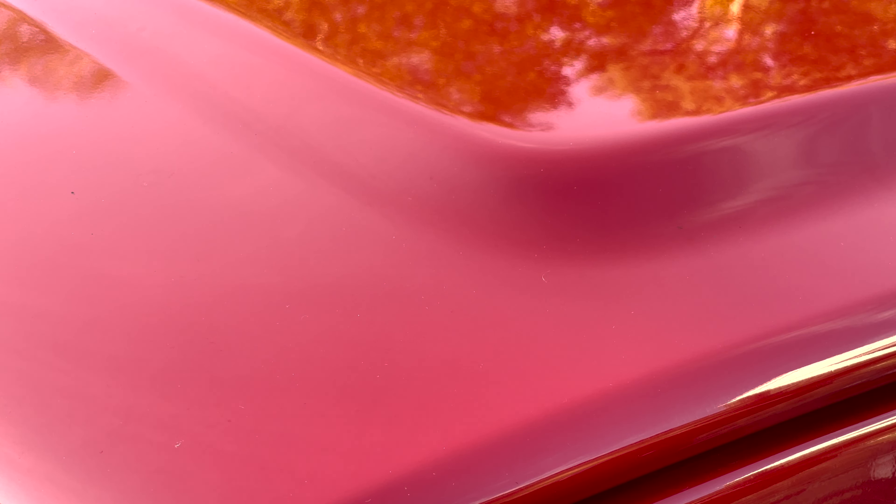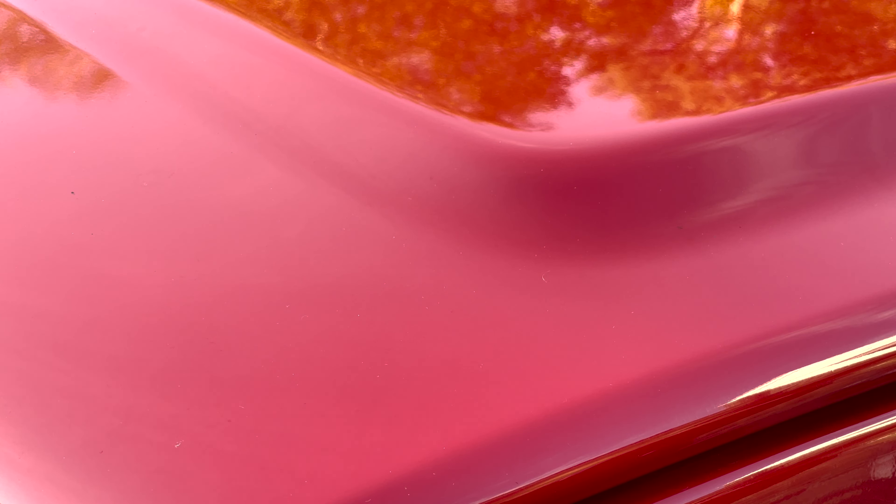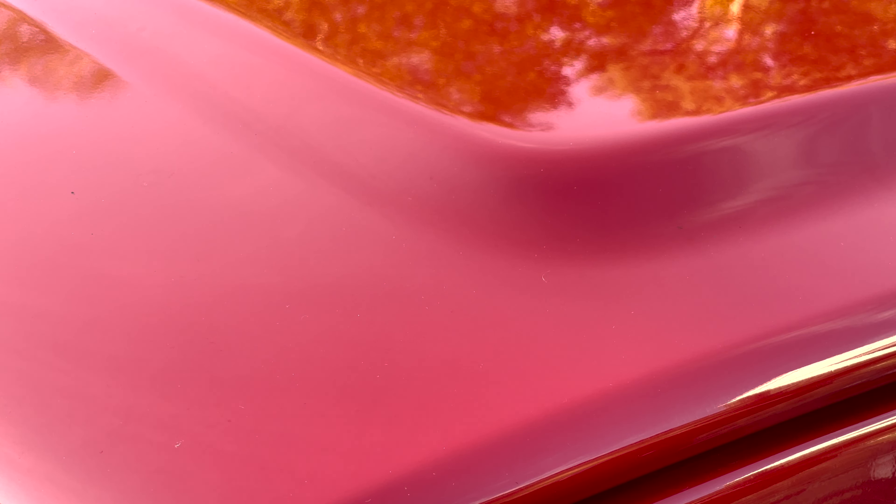In our previous videos, we've washed our car, removed the iron particles and clayed it. Now that the car paint is clean and contaminant free, it's time to remove the scratches and marring to get a deep showroom gloss. Don't forget, if you want to get polishing results like a pro, preparation is key. If you don't clean your car surface meticulously first, surface contaminants will get stuck to your polishing pad and scratch your car paint, and you'll end up with more scratches instead of less.